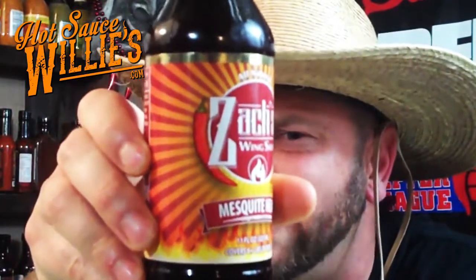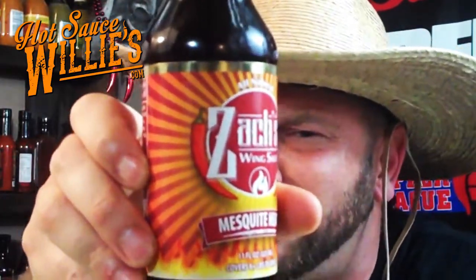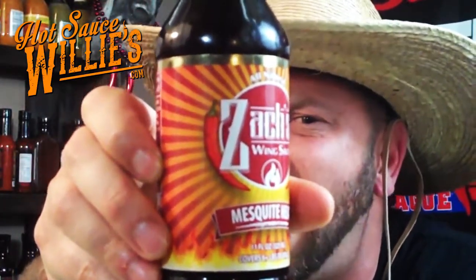www.hotsaucewillies.com — check this out. Their Texas Mesquite Heat — it's not really Texas, I just keep saying it's Texas. Maybe because I got a cowboy hat on and we heard mesquite. Now use it as a breath mint. But look at this, baby. Look at the crystallization of this.